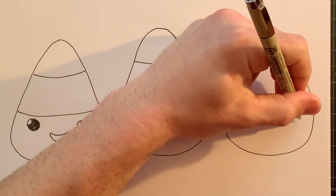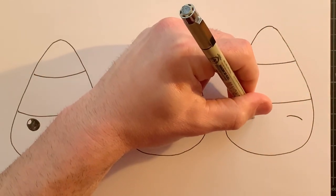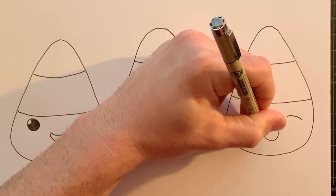All right, for the last one, I'm going to make this one kind of sleepy looking. So curved line — this one's super easy — curved line on this side, and then just an opening for the mouth.